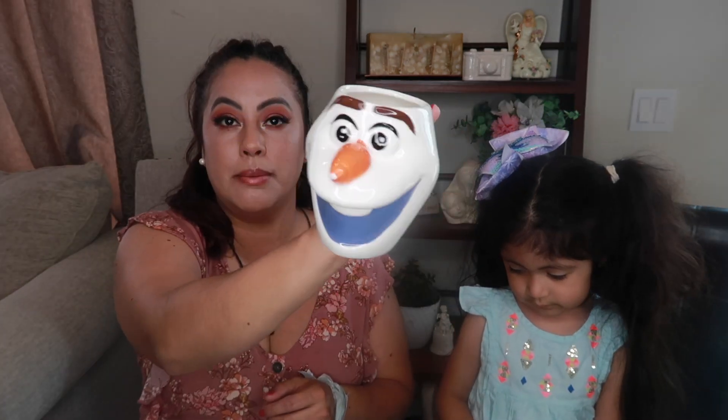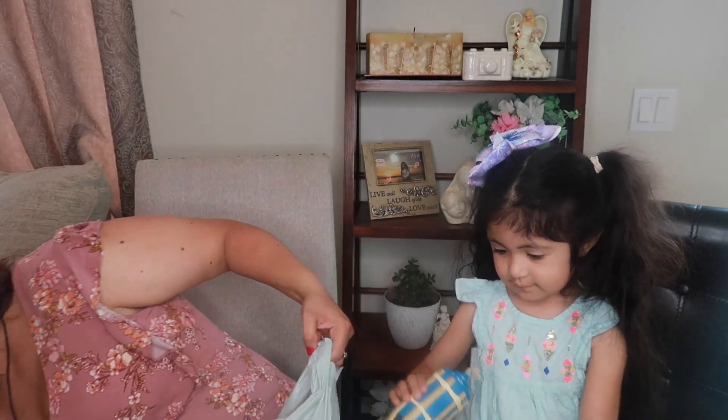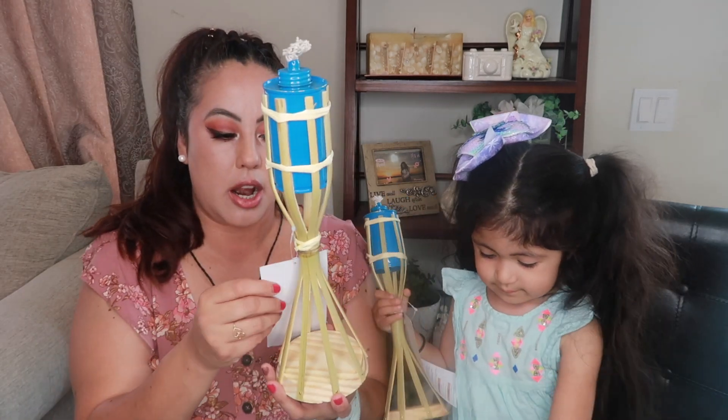We found this cute Olaf mug — it was actually the last one there. I didn't see any other ones, but yeah, it's going to be for coffee or hot chocolate. Everyone's going to use it; we're all going to share.